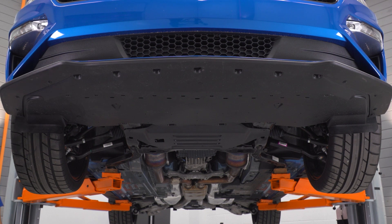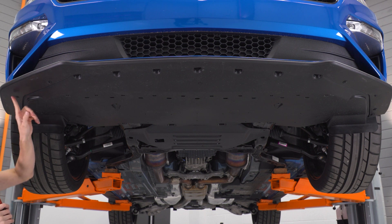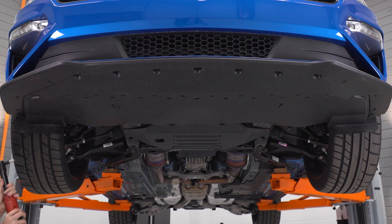At this point, we have the car in the air. You don't need a lift to do this — we just want to give you a better shot at the underneath of the car to see what you're supposed to be doing. Grab a 7-millimeter socket and we're going to remove all of the bolts that are holding on the bottom of the bumper.